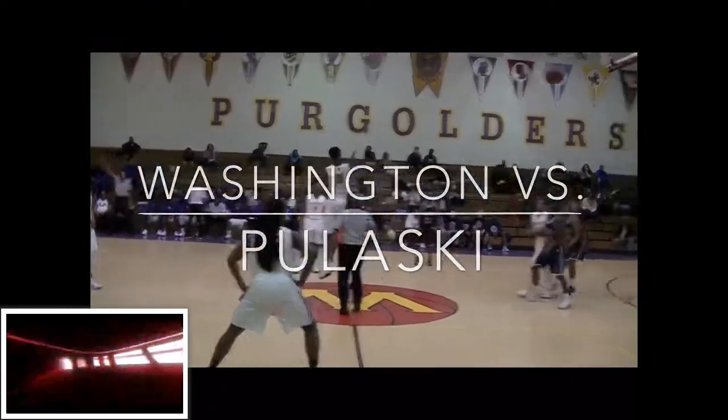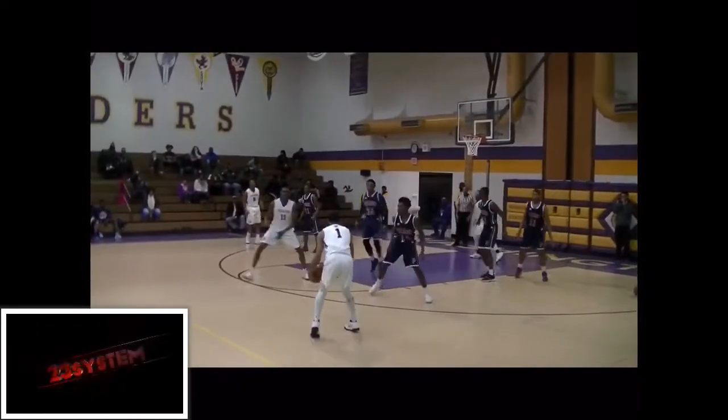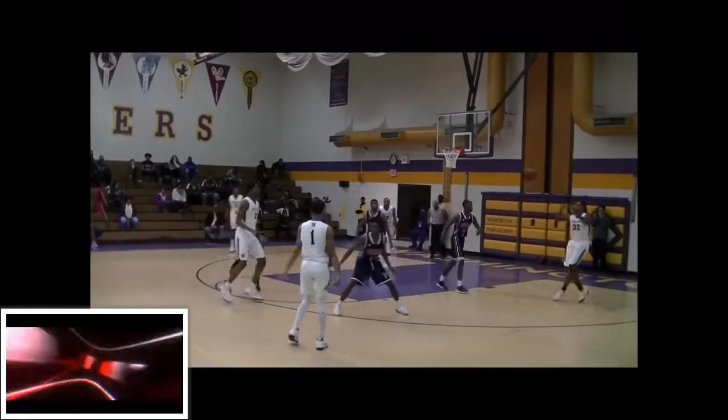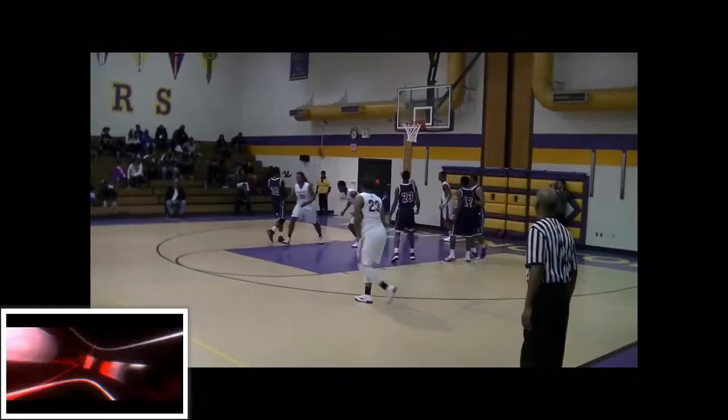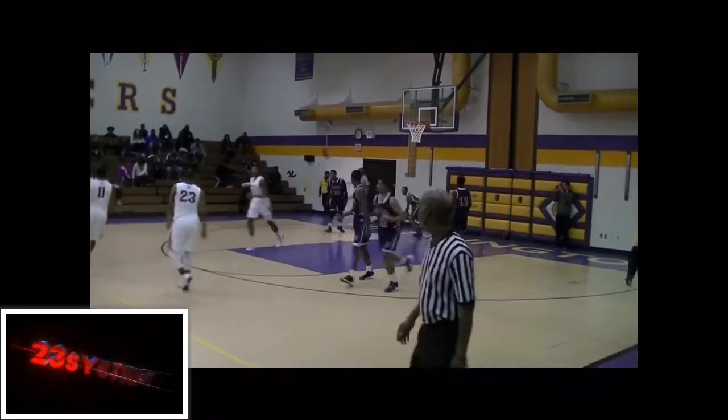All right, check it out. We got Washington versus Pulaski in a good little matchup right here. We got Jordan leading the offense, passing it around, and then seeing the cutter in the line for the nice backboard off the last layup. And right here, we got Washington running the fast break and looking at that alley-oop — he throws it down nice and smooth and a groove.